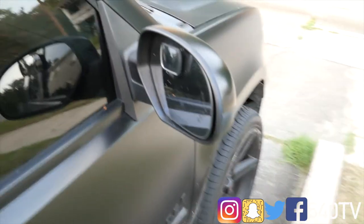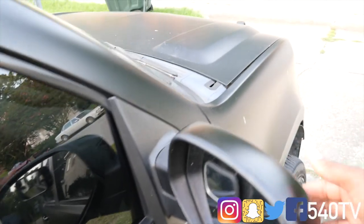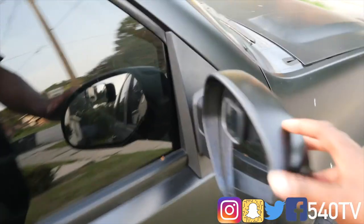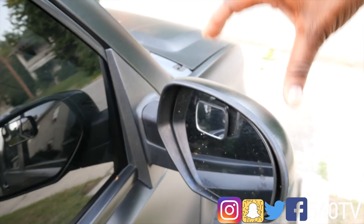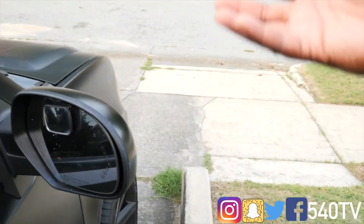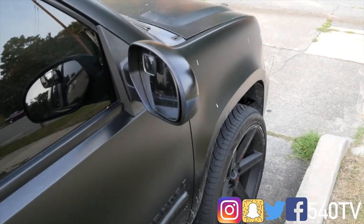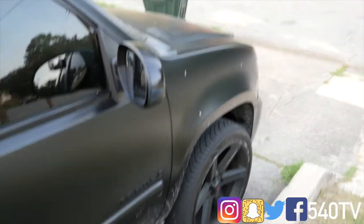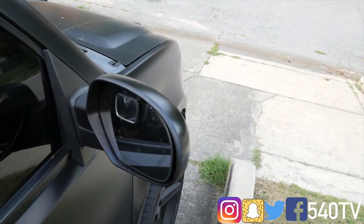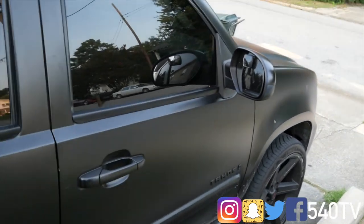Here's another update — I just ordered some new mirrors. I got the tow mirrors with the turn indication on the back, and they're the big ones that you can move out or up and down. I've been looking at those for a while and they are not expensive at all — I paid about $160 for both mirrors, and it's an easy install.